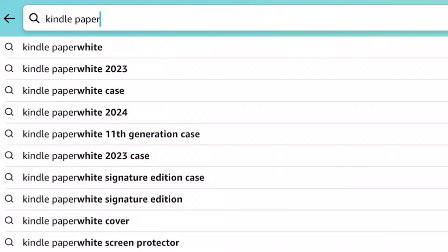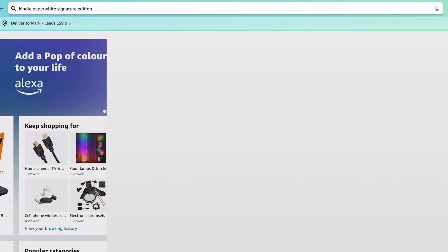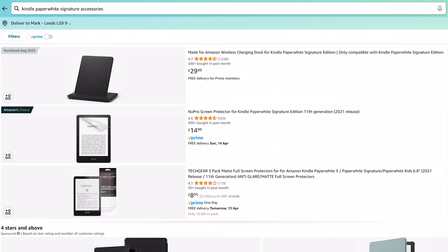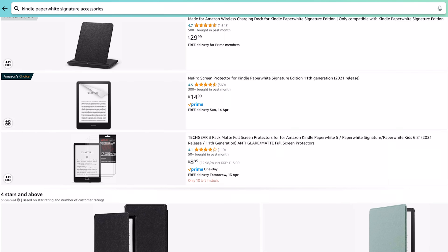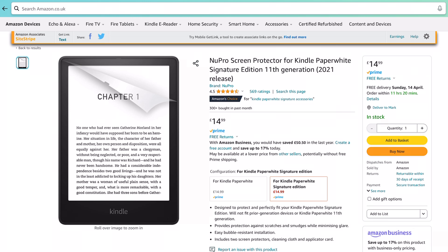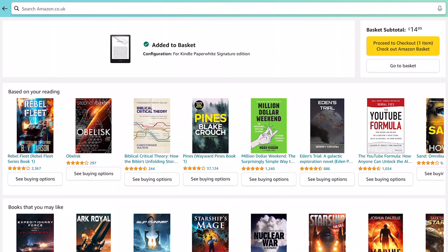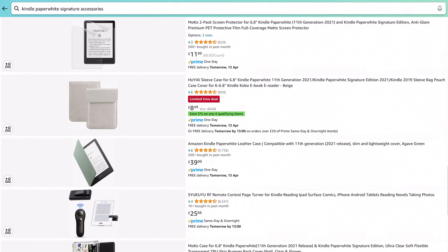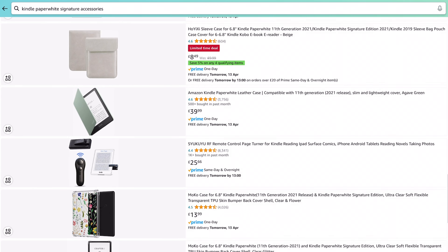Let's search for Kindle Paperwhite Signature Edition accessories. So I've already got a charging dock — I did show that off when I originally bought my Kindle Paperwhite Signature Edition. What else can we get here? A Nupro Screen Protector — it's Amazon's choice. Let's buy that. Add to basket. What else have we got going on here?